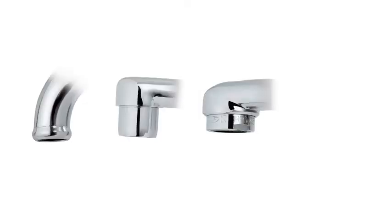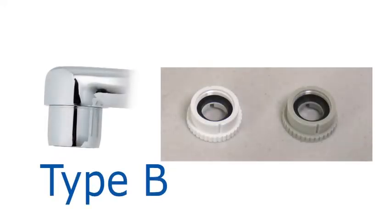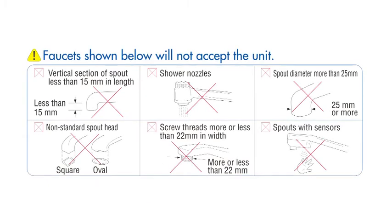Here are the attachable faucets. Please use Type A adapter for the faucet with a rounded end. Please use Type B adapter for external threaded with aerator. Please use Type C adapter for internal threaded with aerator. Please use Type D adapter for a faucet with a straight end. There are some faucets which cannot be attached to Torevino — please see our website for more information.